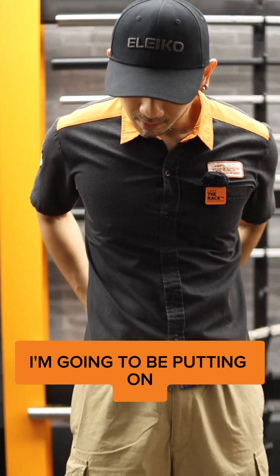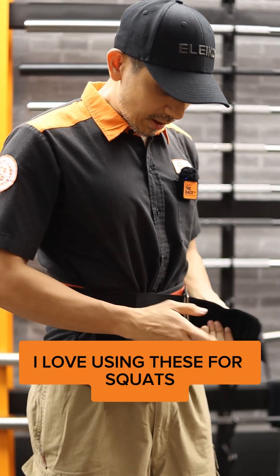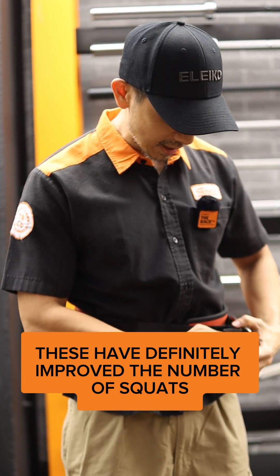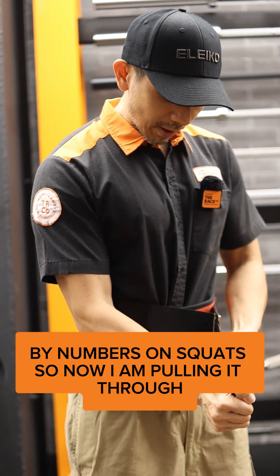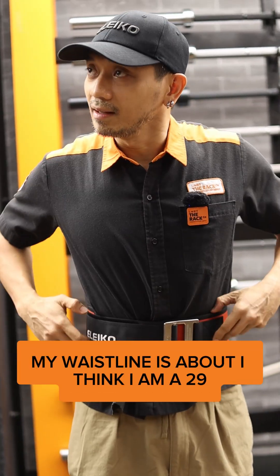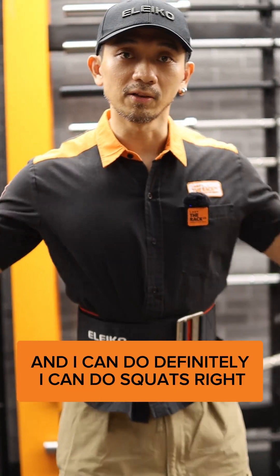I'm going to be putting on this Eleco Hybrid Lifting Belt that I use. I love using these for squats — they have definitely improved my numbers on squats. Now I'm pulling it through. This is a size XS. My waistline is about 29 to 30. Now it's all tight right now and I can do squats.